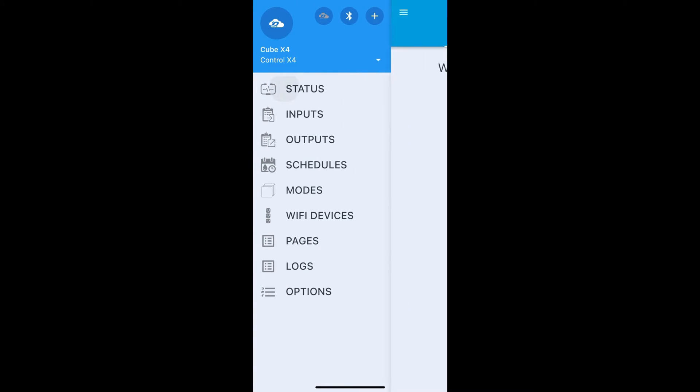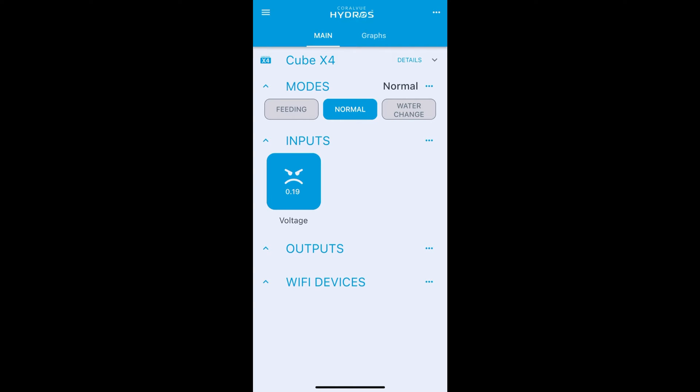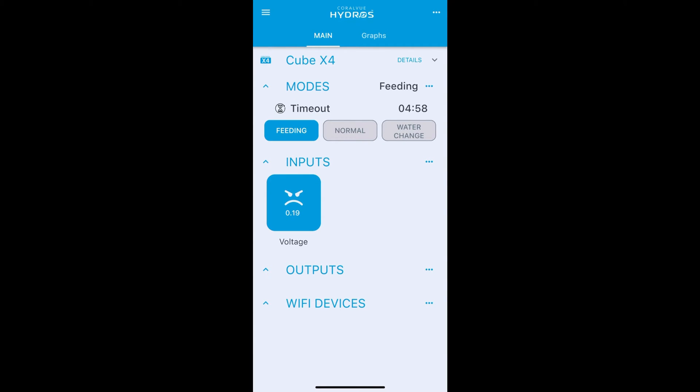Now if we go back to the main status screen we'll see we're in normal mode. I'll push button one, hold it down, let go, and you see the voltage triggered at one volt and feeding mode was triggered with a five-minute timeout.